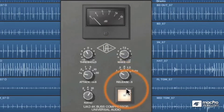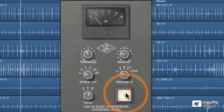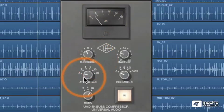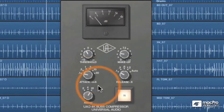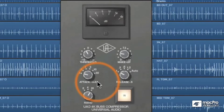Sounds pretty good, it's pretty transparent. We're getting about 4 dB of gain reduction with a super fast attack at 10 to 1, which means it's really chopping those transients right when they come in, but it still sounds pretty full.